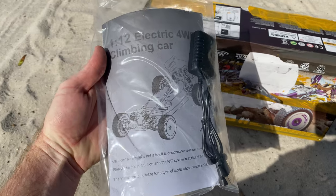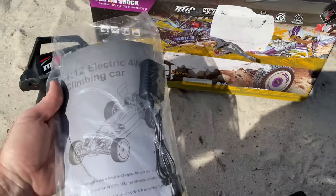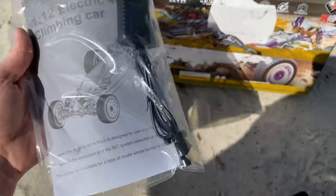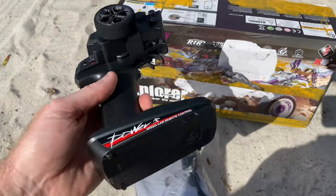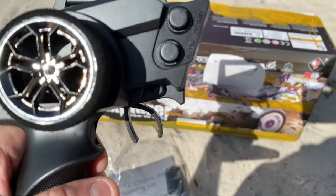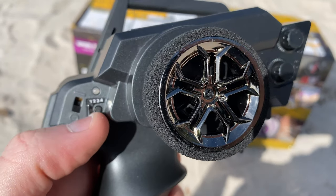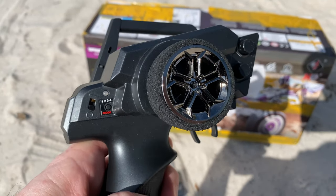Let's take a look at what you get with this. You do get a little instruction manual, you get a USB charger, and a little wheel wrench down at the bottom. As far as the radio goes, it takes four double-A batteries. It has a little foam grip, and there's a steering trim and throttle trim, an on/off switch, along with a one-two-three-four switch which I don't think does anything - you guys can leave a comment on that one.